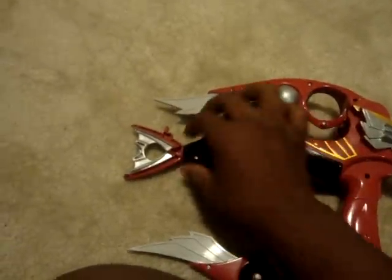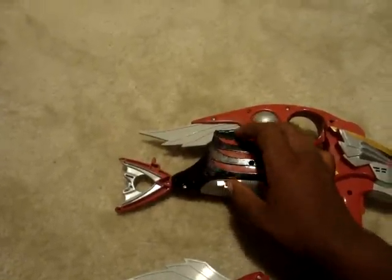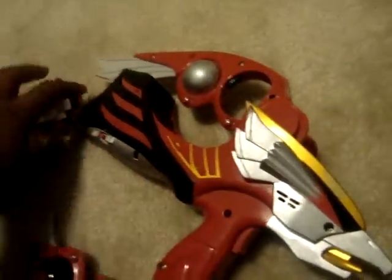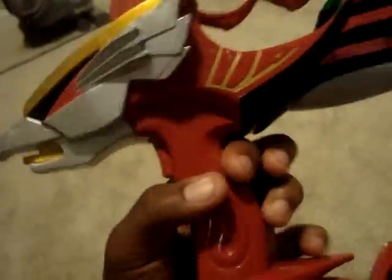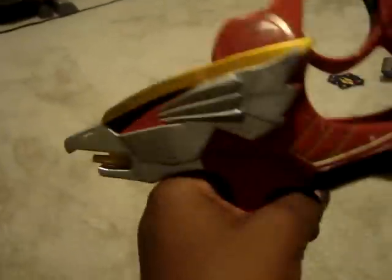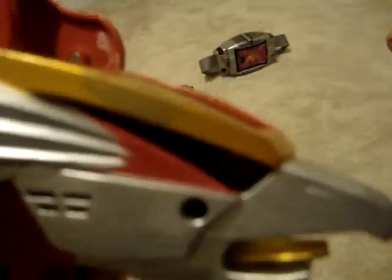I'll switch to the back, just turn it on. Sorry — the musical mode does that. Just pull this trigger. See, the rapid fire comes down. It has no reason there.